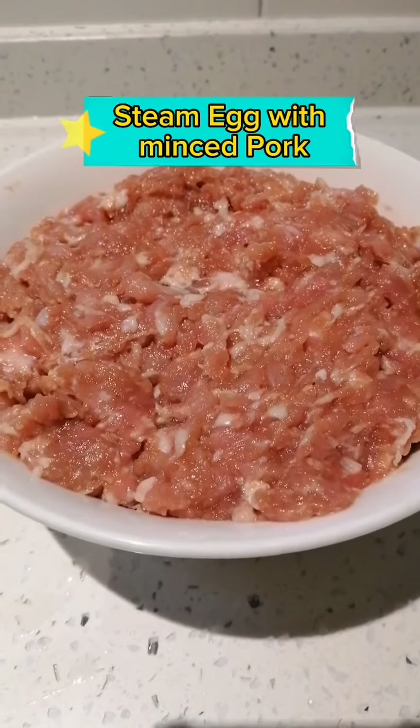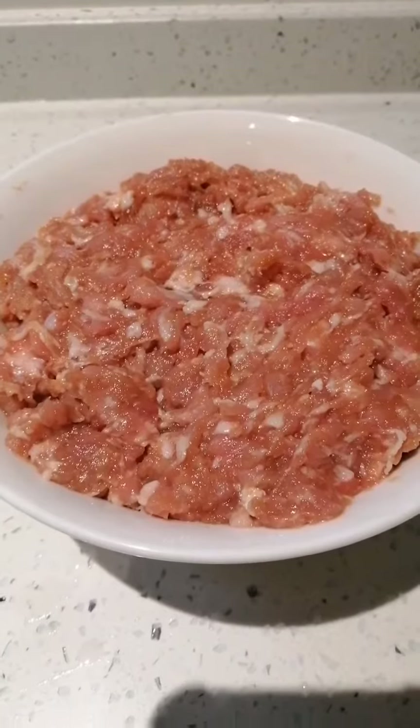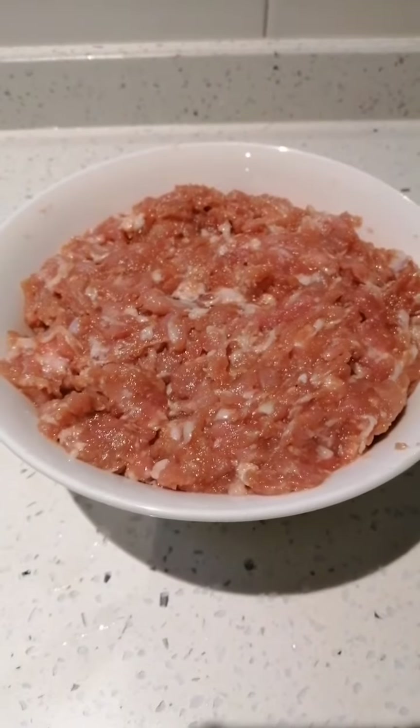Steamed egg with minced pork. Marinate minced pork with oyster sauce, soy sauce, and potato starch.